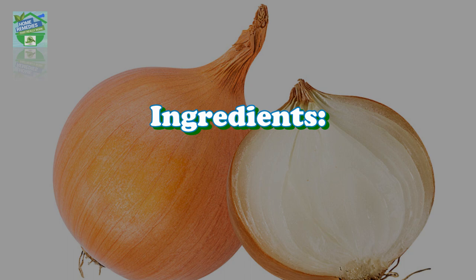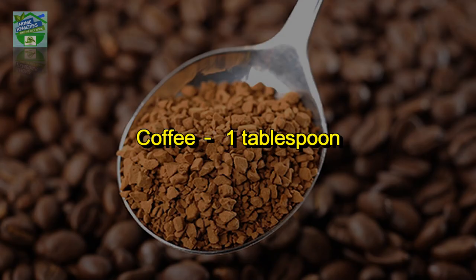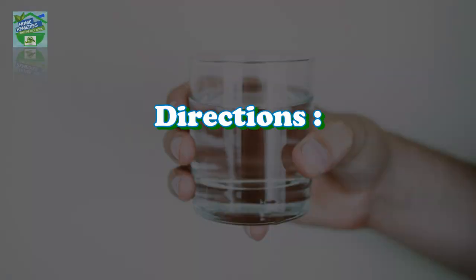Let's see how to make the remedy. Ingredients: 1 onion, 3 garlic cloves, 1 tablespoon of coffee, and 250ml (1 cup) of water.